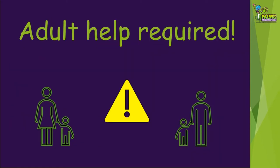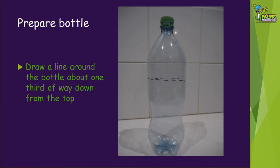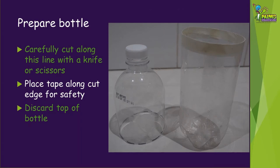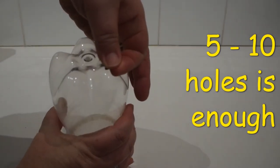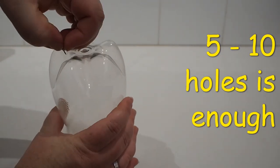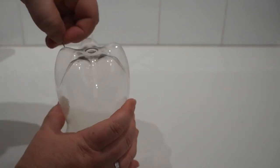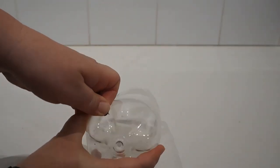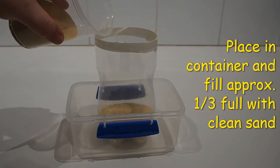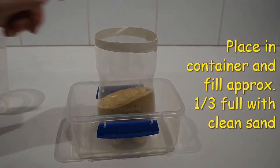You'll definitely need some adult help to get the bottle prepared. First of all, draw a line around the bottle about one third of the way down from the top. Carefully cut along this line with a knife or scissors and place some tape along the cut edge for safety. You don't need the top of the bottle, although it is useful to use as a funnel for other things. Next, put some holes in the bottom of the bottle — about five to ten small holes — so only the water comes through and not the sand. Place the bottle in the container and fill approximately one third full with the clean sand.